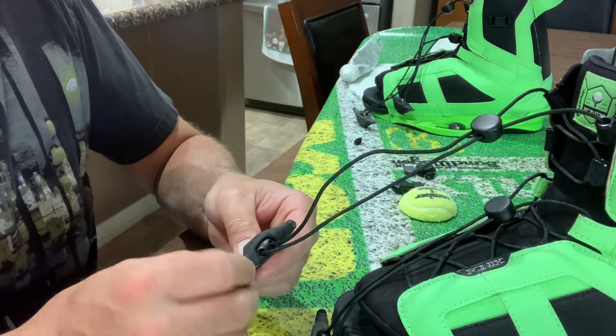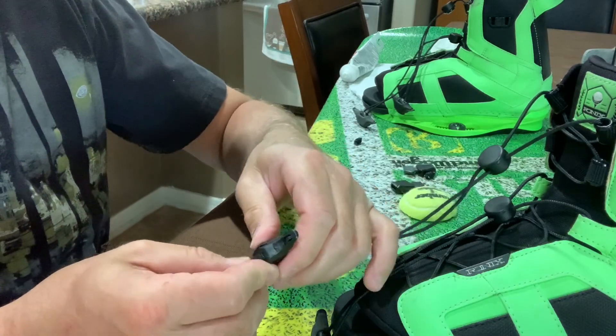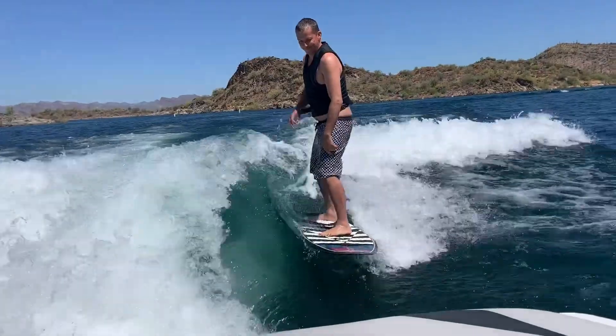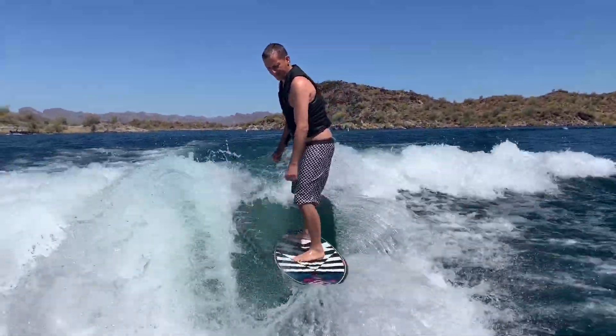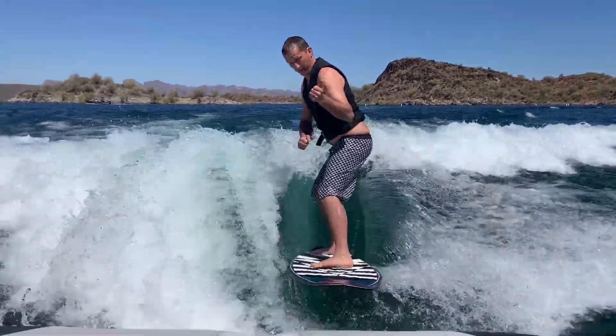That's going to wrap it up for this part of the video, guys. The rest of this video is just me wake surfing and wakeboarding, and honestly the crashes were a lot more entertaining than the stuff I landed — so that's what the majority of the rest of this video is. Enjoy, and hope to see you next time.